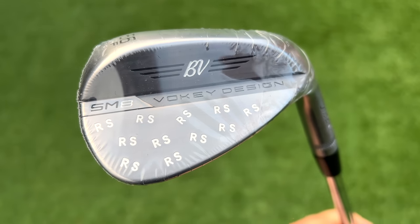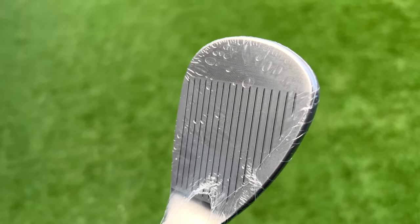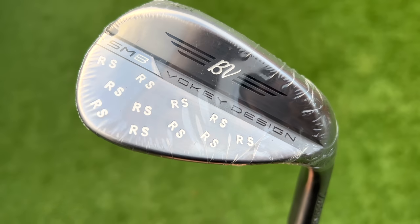By the way, do you want to win a one-of-a-kind Vokey wedge Rick Shields edition? I'm giving one away to a lucky subscriber. All you've got to do is like this video, subscribe to the channel — we're getting close to 2 million, which would be great before the end of the year — and leave a comment. I'll pick someone in the next couple of weeks and announce it on social media. Good luck everyone!